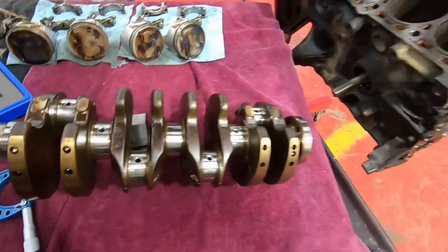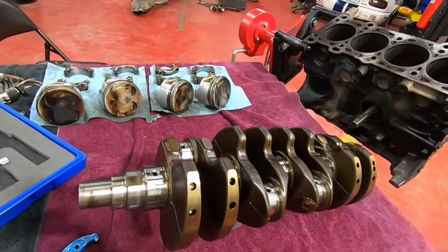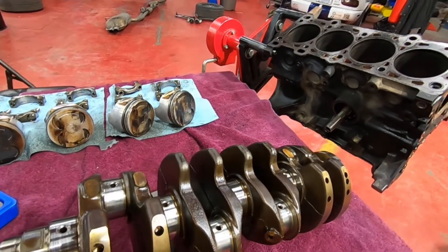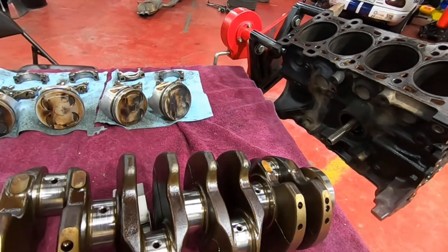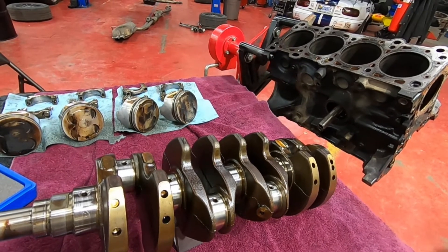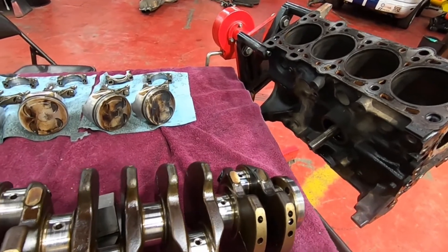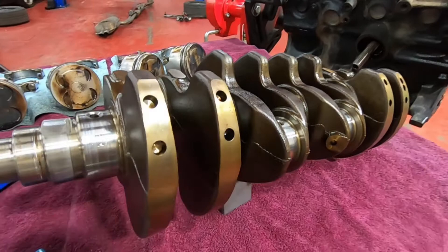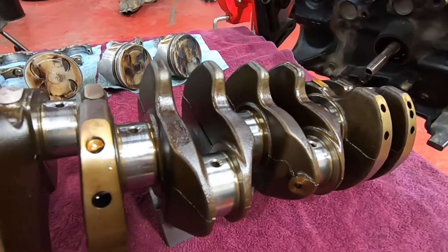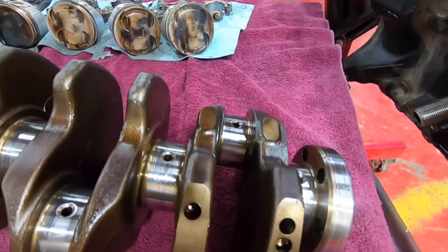You'll compare those measurements against the specifications. Most manufacturers will give you, in the service manual, two sets of specifications. One is how it was made when it was new, which will usually be very tight tolerances. And then most of them will offer a service limit — meaning it may be slightly out of the original manufacturing specs, but it will still run okay. If you're outside of that, then you definitely need to either replace parts or have them machined.